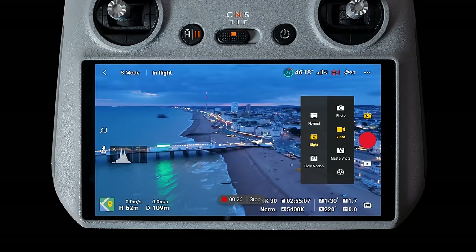Night mode is another new feature on the Air 3 which the Air 2S didn't have — more on that later. But we're getting into the business end of the upgrades: my favorite, the camera system.